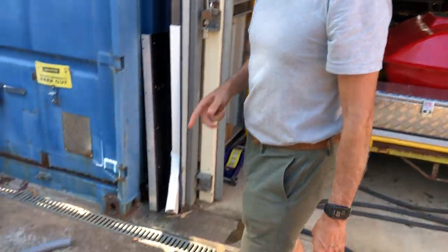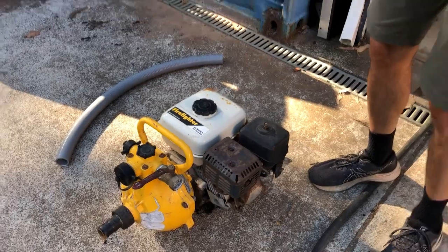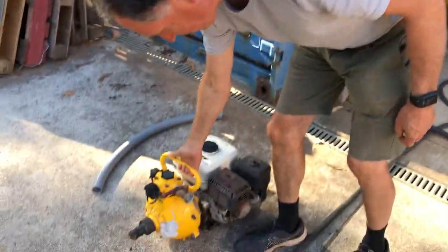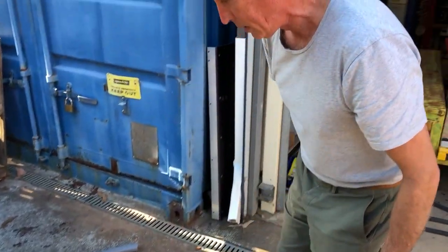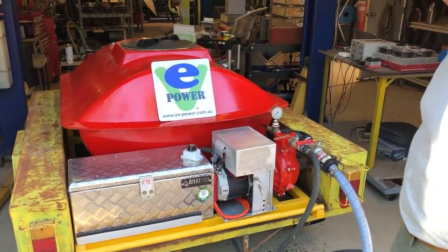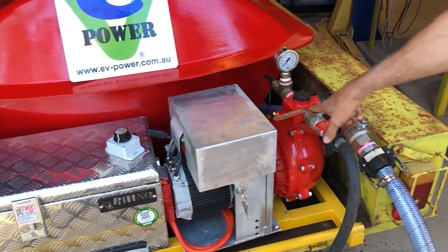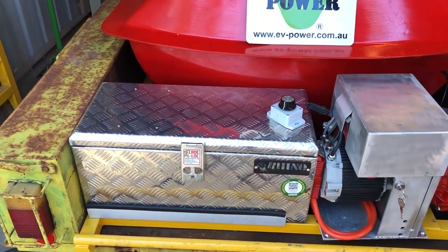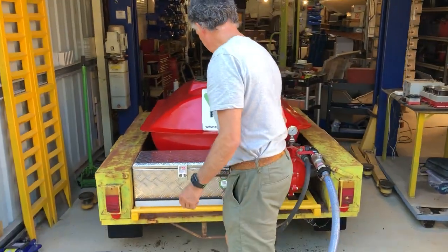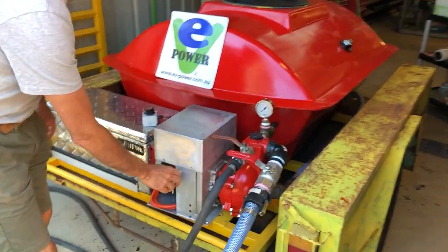Right, so here's what we've got today: electric fire pump test number two. This is what we're replacing — this is the old petrol pump. What we've done is taken the petrol pump bit off and put our electric motor on: petrol water pump, electric motor, three-drive battery in there. We're just going to do a test and see what works, so we power on.